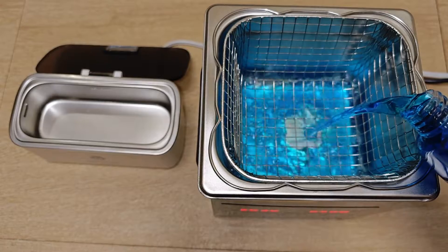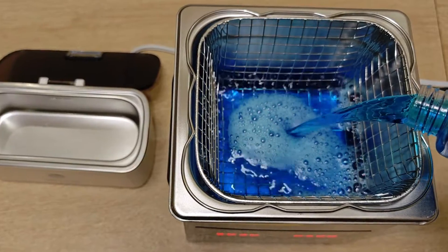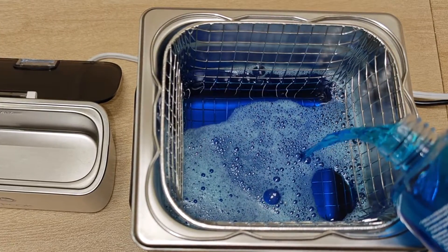I pour the degreaser into the CreeWorks. You can actually save some fluid by using water in the main bath while putting your cleaning fluid into a ziplock bag and immersing the part in it. The ultrasonic cavitations will still be effective, but I'm not going to be doing that today.